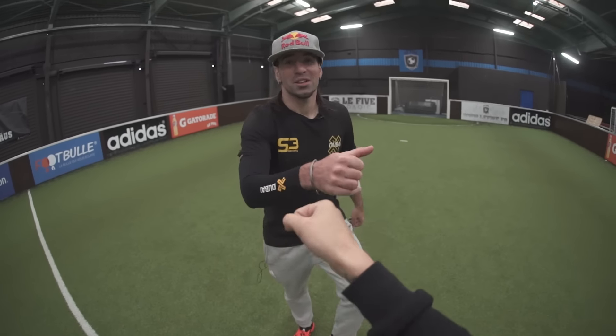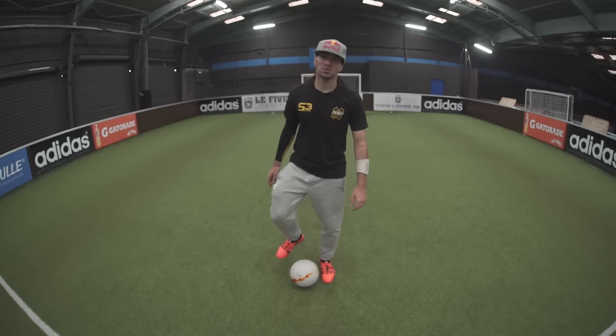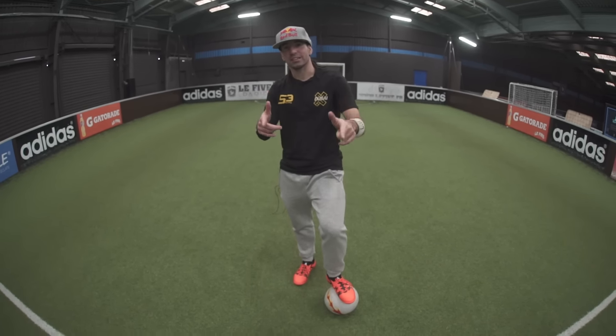Hey my friend, how are you? Today you want to learn how to make a panna? Okay, follow me. Today I'm going to teach you a really easy way to panna someone. We call that the heel panna. Let's check it out.